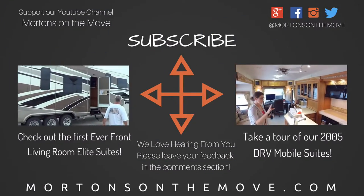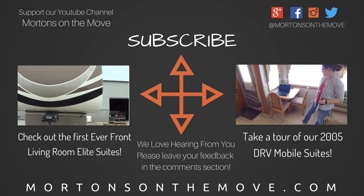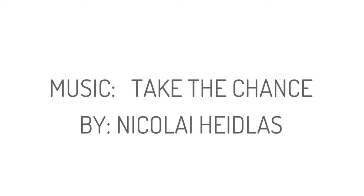While we were there, we got to see the first of its kind front living room DRV — check out the link for that video below. Thanks for joining us on our tour of the DRV factory. You can learn more about these RVs at drvsuites.com.